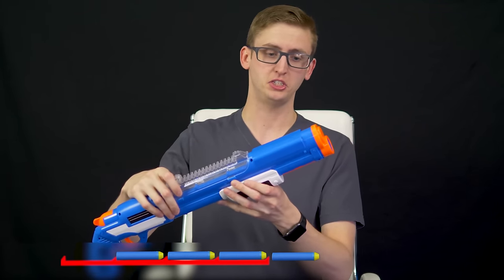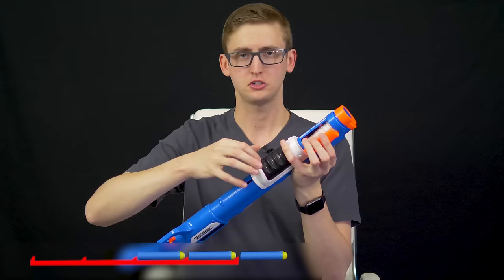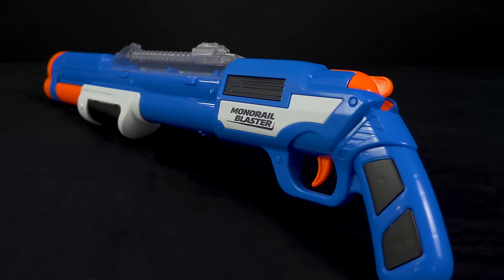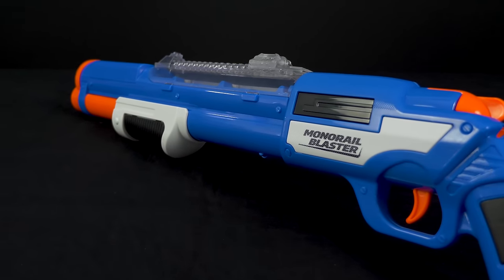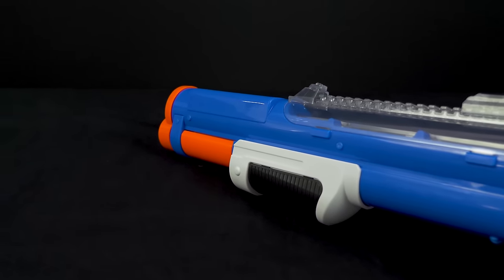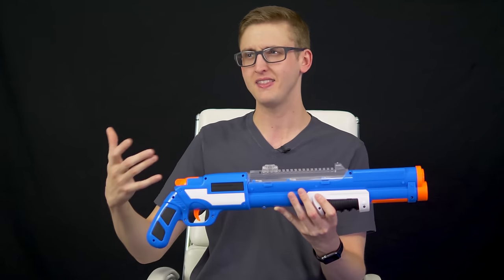The magazine holds five darts, and if you have a jam — which I had a number of — there's a jam door up here so you can open that up and clear it out. I had quite a few jams even using brand new darts. As cool as the mechanical design is, I think it's more like a Nerf homemade blaster where the user has to be careful and understand the mechanics to run it properly. It's not quite as dummy-proof as other blaster designs. Because of how both the notching system and the chamber feeding system rely on gravity, if you're priming it quickly off-axis it jams up. So it works, but more in testing conditions than battle conditions.